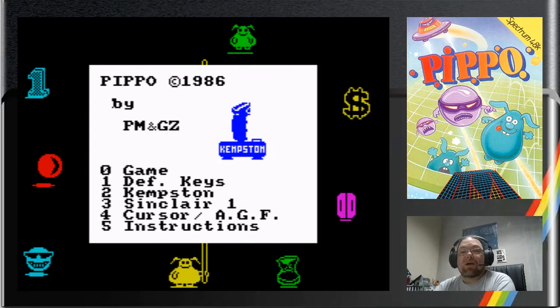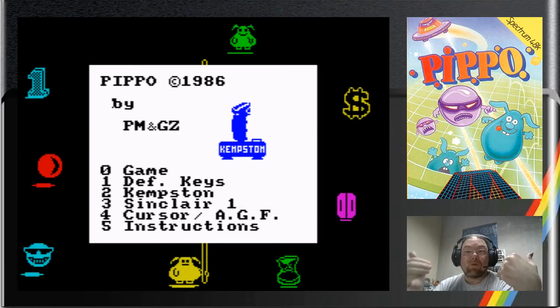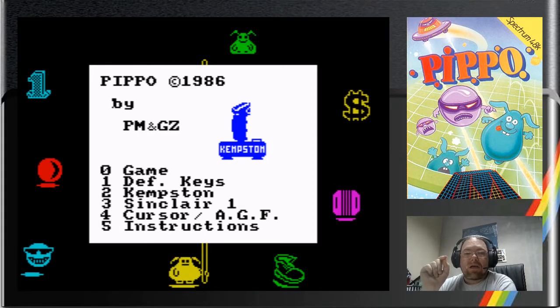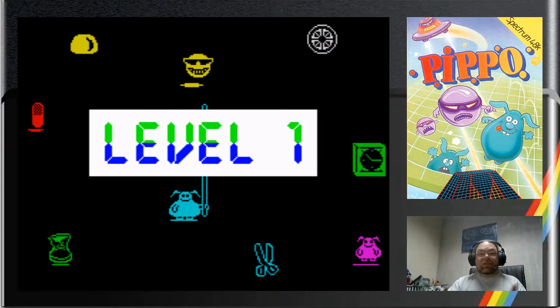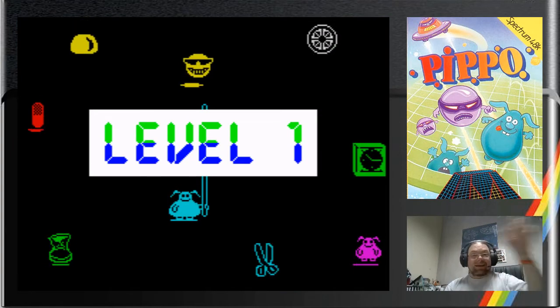Now we're going to get something that I rarely see, which is a full-screen number. It uses the border as well to do 3, 2, 1 — you can just catch it at the edges of the screen. Watch for this one: 3, 2, taken right to the edge of the Spectrum frame. Seriously, you look at that on a TV, and you're used to just a window in the middle of a Spectrum, and that comes up.